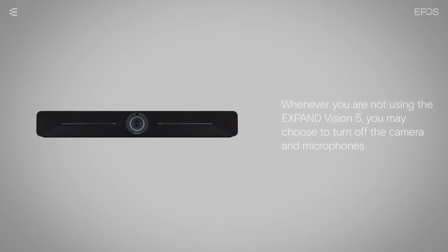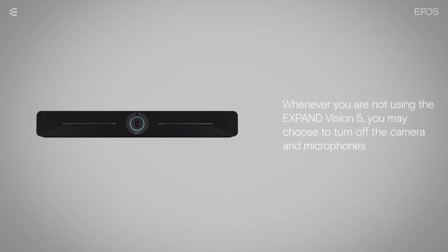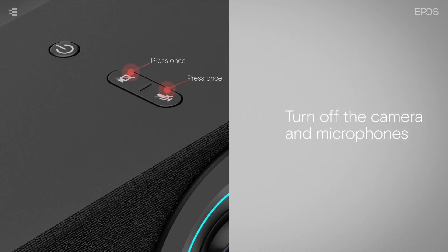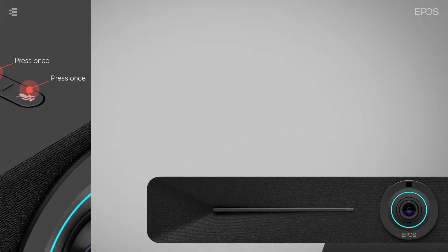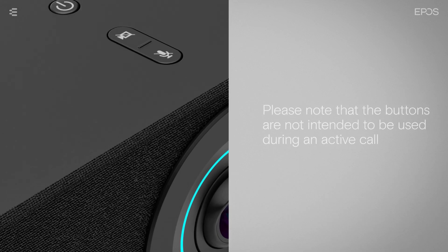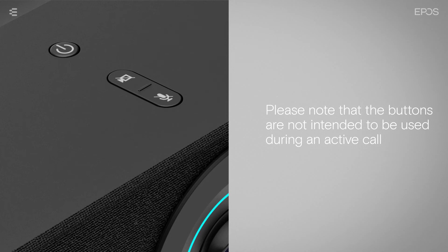Whenever you are not using the Expand Vision 5, you may choose to turn off the camera and microphones. To do so, press the camera and microphone buttons on top of the device once. An LED on the device will light up red to indicate that the camera is turned off. Another LED will light up blue to indicate that the microphones are turned off. Please note that the buttons are not intended to be used during an active call.